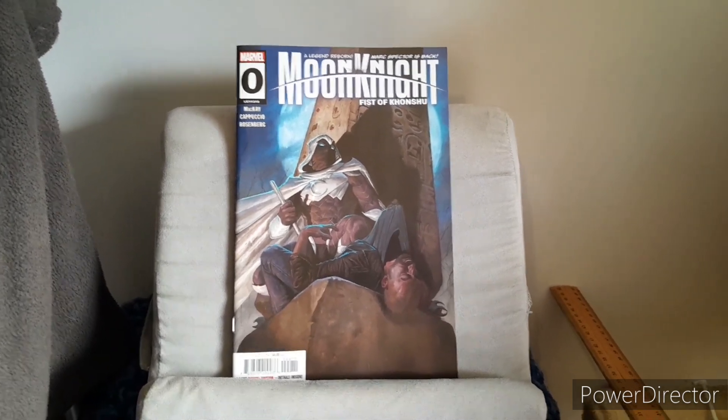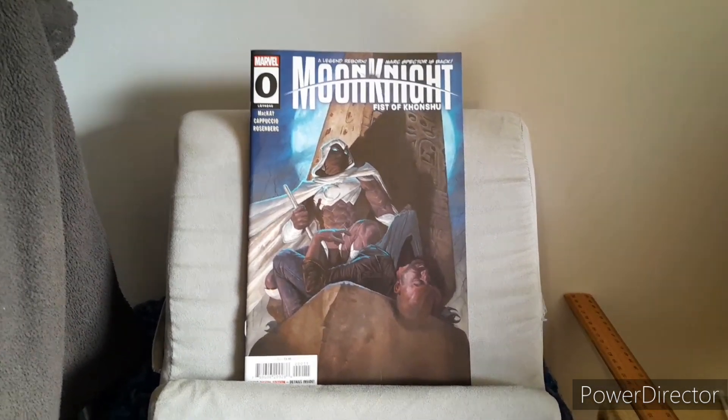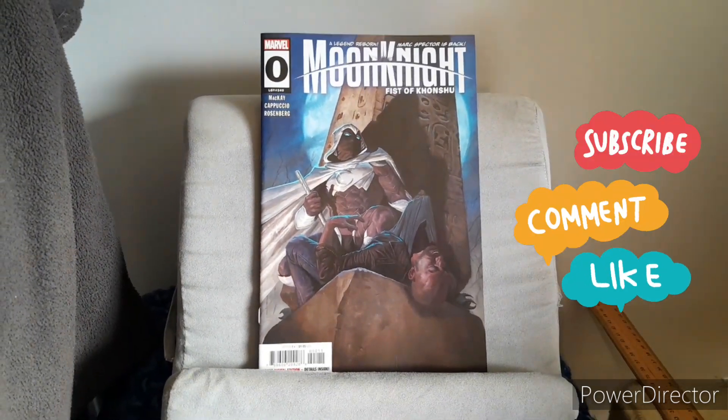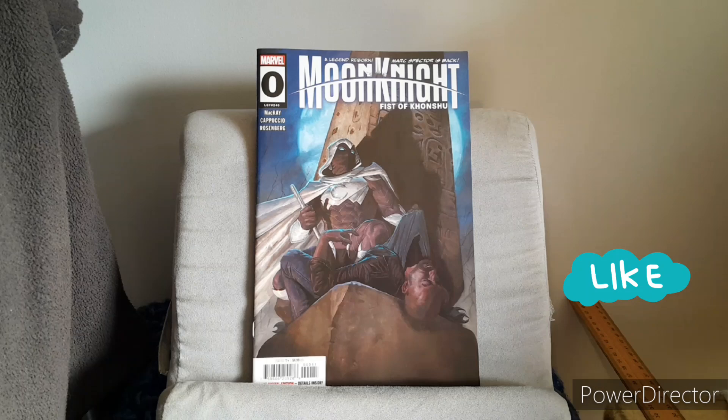Does this cover in any way, shape, or form connect to something that is happening inside of the story? In some essence it does, but my overall rating for it is a 6 out of 10.